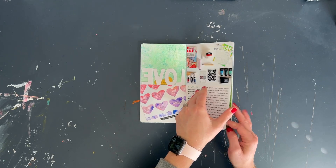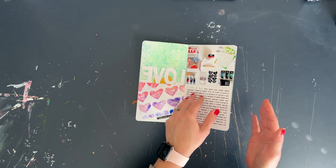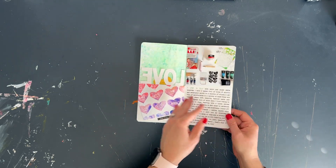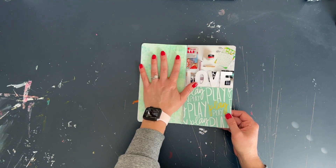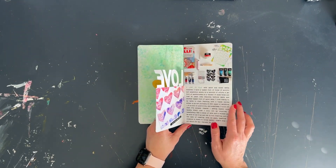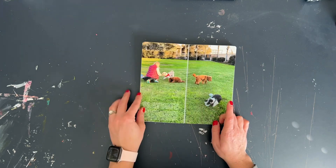One thing I like to do, especially in these types of projects, is follow a little bit of a formula. Here you have something like a full page of pattern paper on the left and your photo and journaling on the right, and you'll see this in a few of the other spreads.